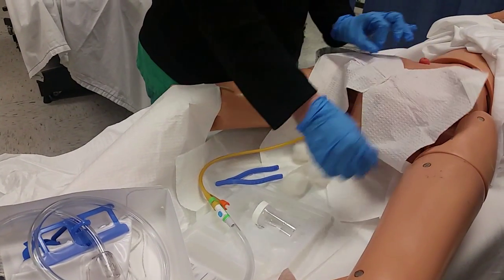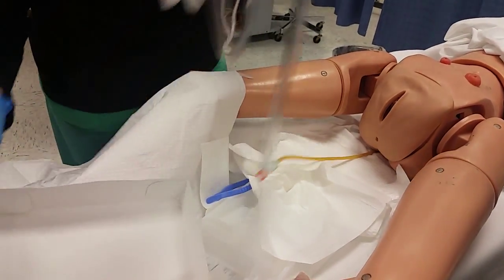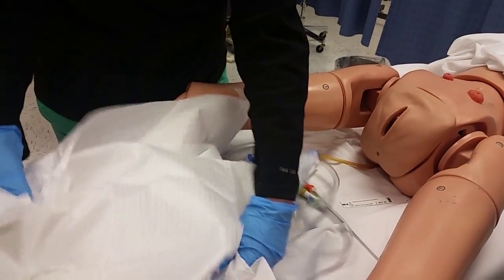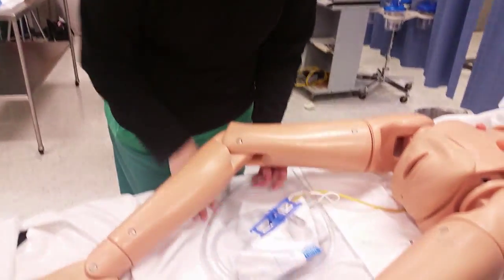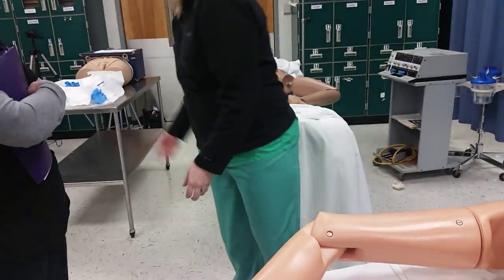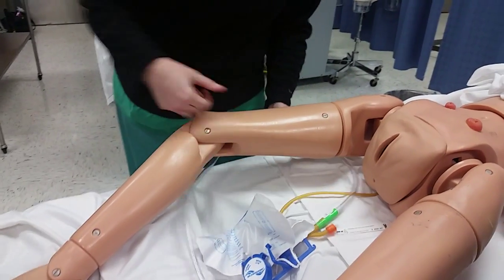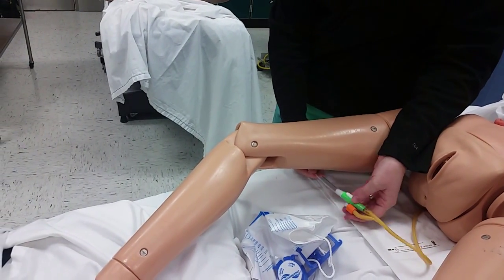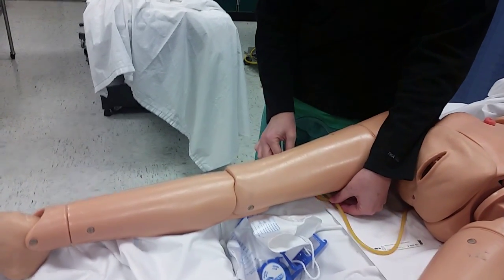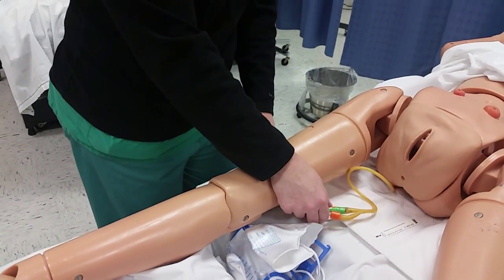Once that's done, you rip this off, wipe off the excess, gather all your supplies. Get rid of all your trash. Take your gloves off because you just prepped somebody's dirty area. If the Foley's just in there for surgery, you can put it under the leg and secure it so that it's not pulling. Be cautious so that the leg does not create pressure. You can secure it with tape, or it comes with a clip — you put those on and attach the actual Foley right here to their leg.